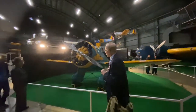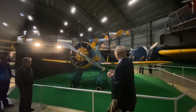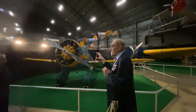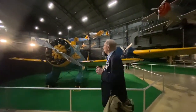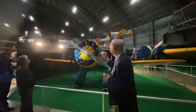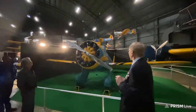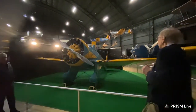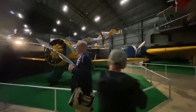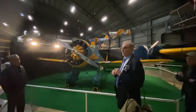This is the P-26, called the Peashooter — the Air Force's first all-metal aircraft, from about the 1930s. It still has some old features: an open cockpit, fixed landing gear, and external wing struts. But after this, all front-line combat aircraft for the Air Corps are going to be all-metal. It does have two machine guns right behind the propellers with the same synchronization mechanism. It never saw combat with the U.S. — it got replaced in the late 1930s by much more modern aircraft, although some were being flown by the Philippine Air Force at the time of the Japanese invasion in 1942.